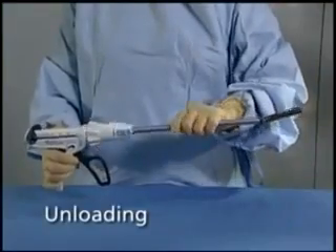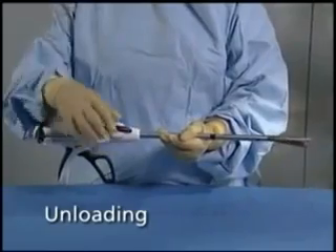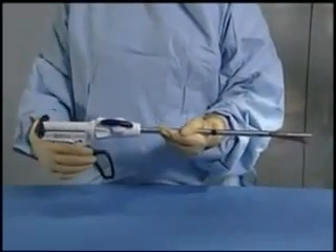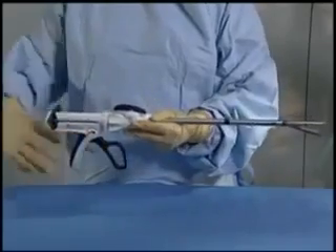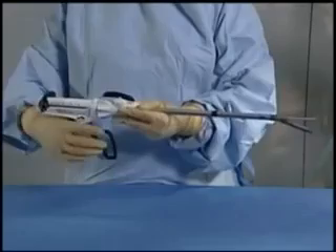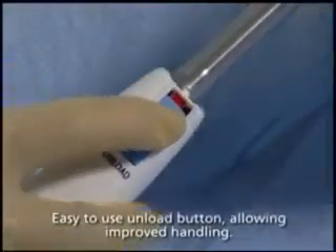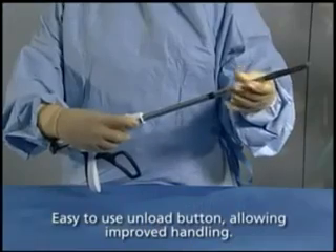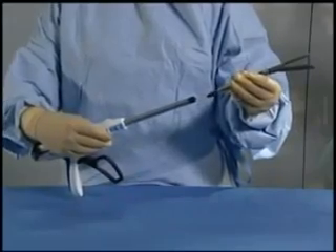To unload a reload from the stapler, the articulating knob must be in the neutral position. Ensure that the jaws of the reload are open by completely pulling back the black return knobs. Pull the light blue unload button back towards the stapler. Twist the reload counterclockwise 45 degrees and remove the reload from the shaft of the stapler.